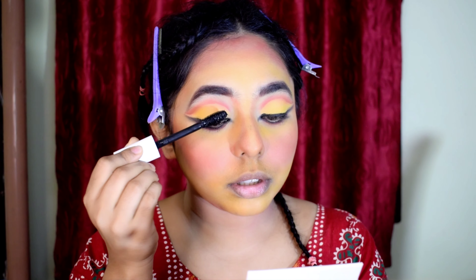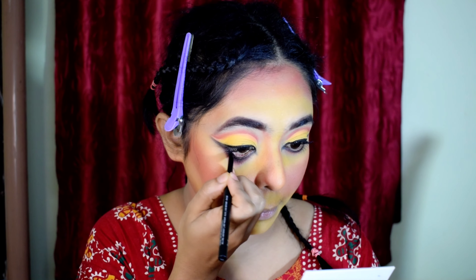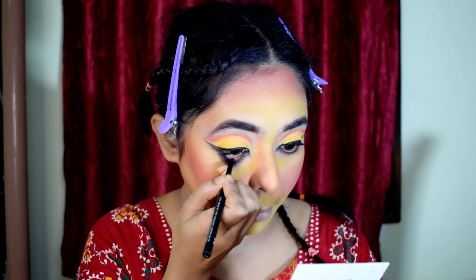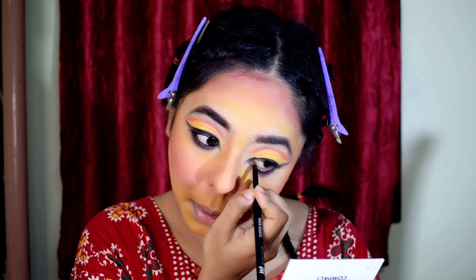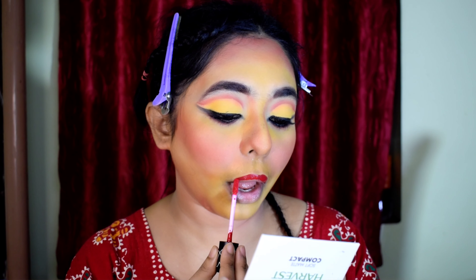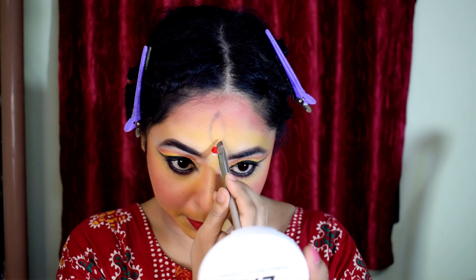I applied false lashes — using full volume lashes. I put it on the lower lash line but not on the water line. Now I applied lipstick: I used Plum Liquid Lipstick in Shade Proper Red. My face makeup is almost done.